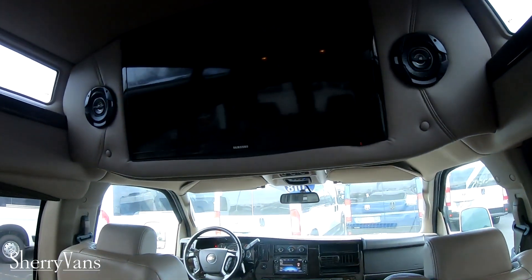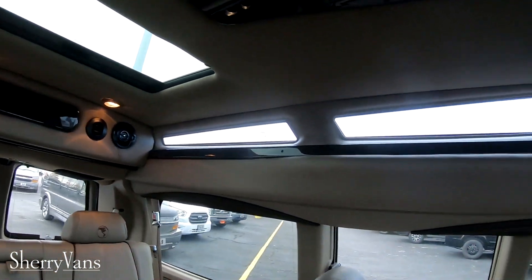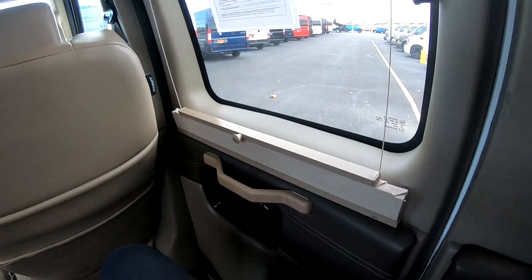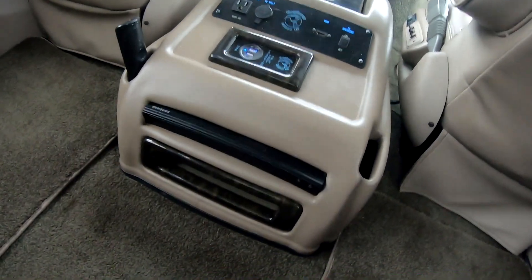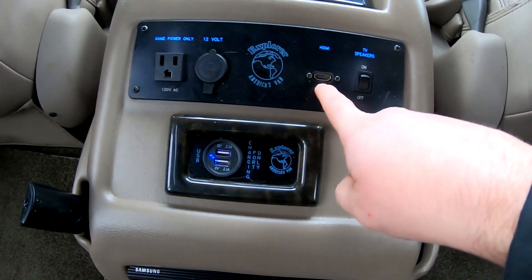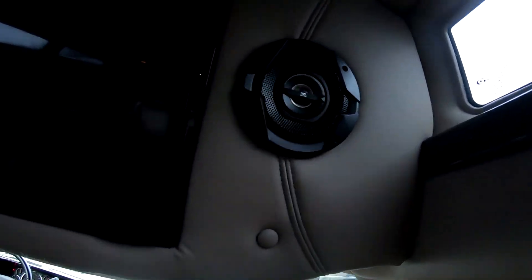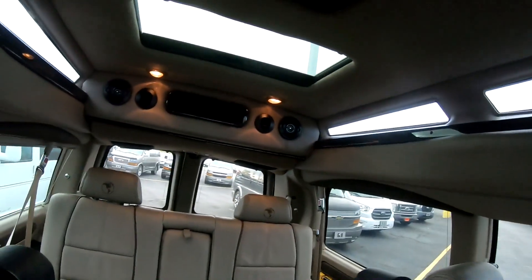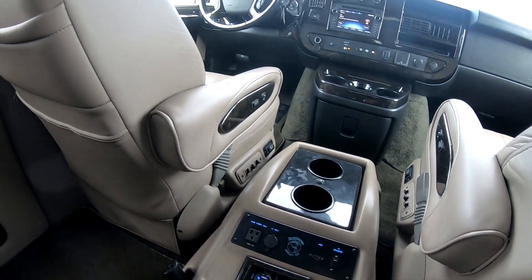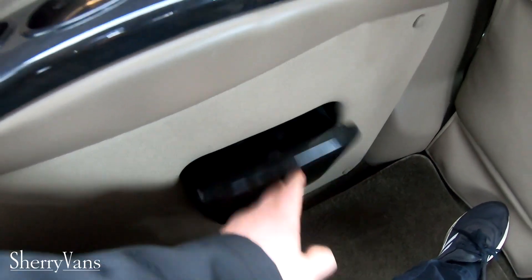Inside here we've got a 28-inch TV, the Infinity lighting, and the Vista Cruiser has that glass insert there. All the shades with the pleated accordion blinds. We've got a Samsung Blu-ray player, a power outlet for a gaming console, 12-volt plug, HDMI port, and then a button to go to TV speakers. If you hit that switch on, the TV sound comes through the speakers in the back. If it's off, it defaults to the headphones. We've got two sets of wireless headphones down in there.